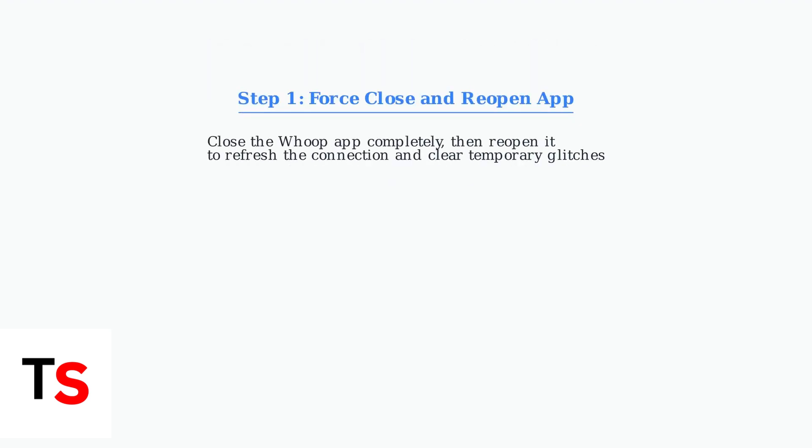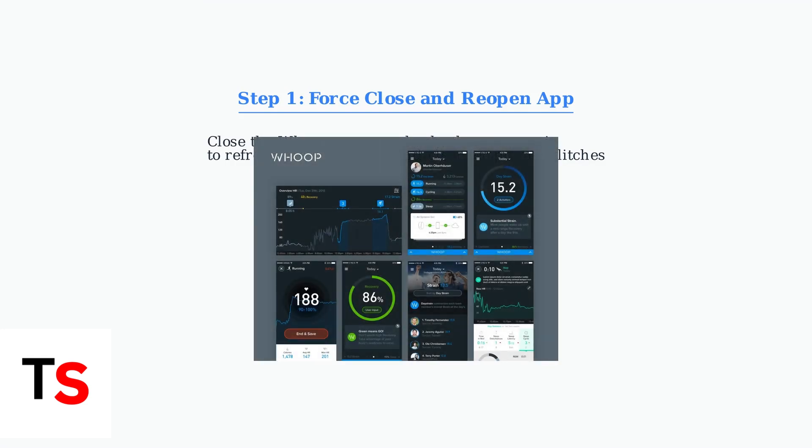First, force close the WHOOP app completely and reopen it. This refreshes the connection and clears any temporary glitches that might be preventing proper syncing.